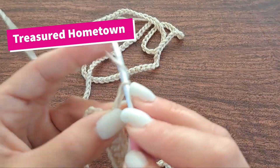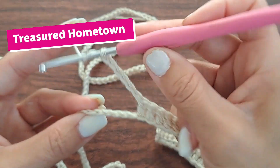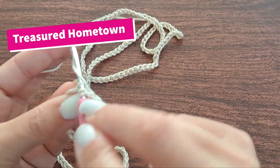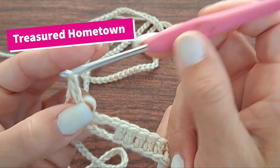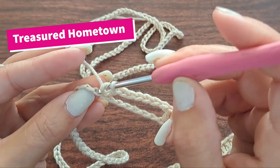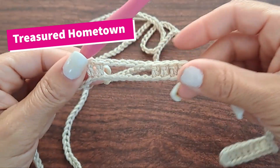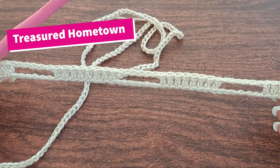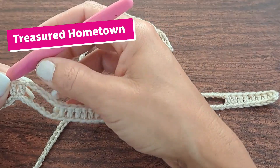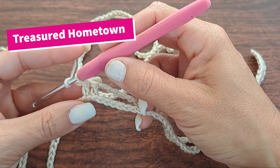Chain six, then double crochet into your next six chains and the next six chains. From here, double crochet into your next 26 stitches — so we want to make a total of 27 double crochet stitches, one into each of the next stitches.